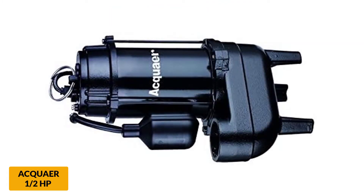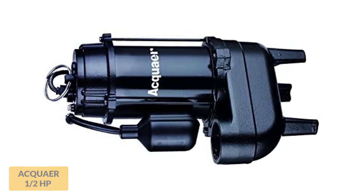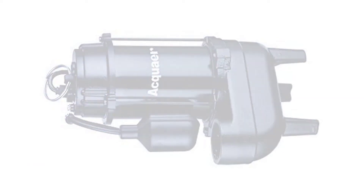This pump has also been known to arrive DOA for some users. Luckily, Acquire was good about sending out a replacement pump quickly since it's covered by their warranty.